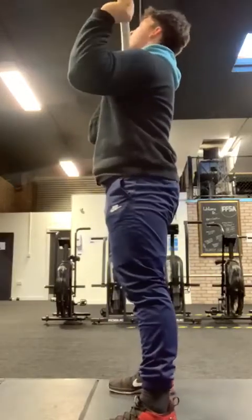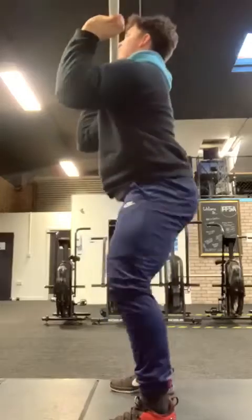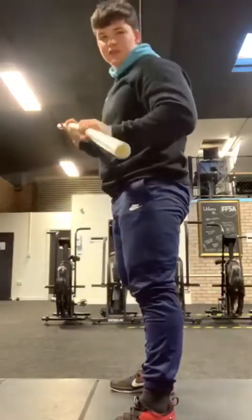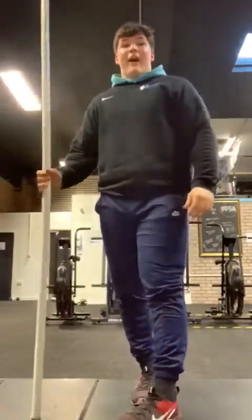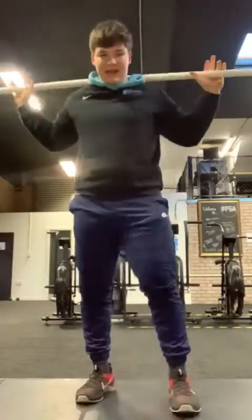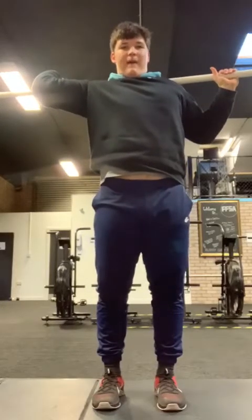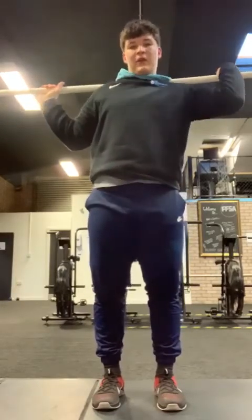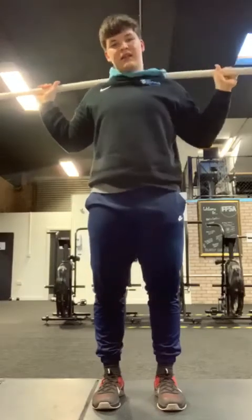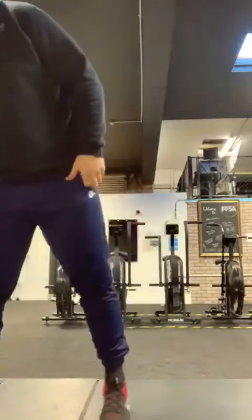Elbows as high as you can, full grip on that bar if possible, and then hips go back and down, chest stays tall, weight stays through the heels. Five reps there, and then that PVC is coming onto our back — go for five elbow punches on each side. Still hands on that clean grip, one elbow's going to drop up and out, full grip on that bar again if you can, fighting that stretch, pause for a second, and then come back to the start. Five on each arm, then you can move to that barbell if you want to for the second round.